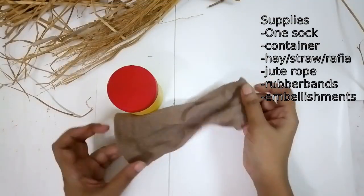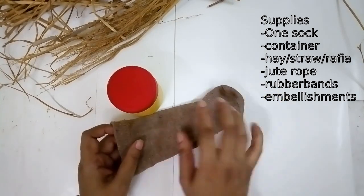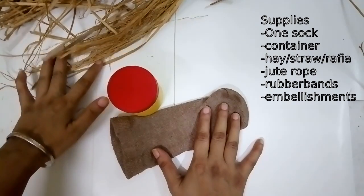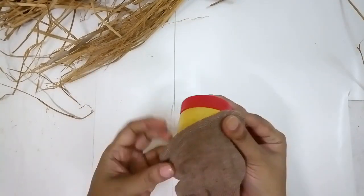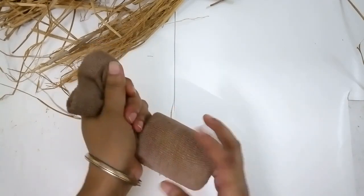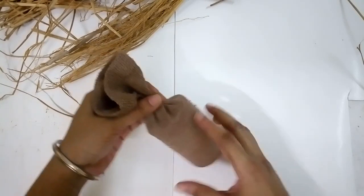Let's start this DIY. I'm going to make a fall gnome and this is going to be utilizing fall colors and some hay or straw. One can even use raffia. First thing, I found a container which is half the length and size, put it in my sock, and it's a neat base for the body of the gnome.